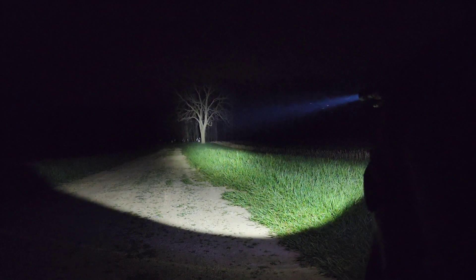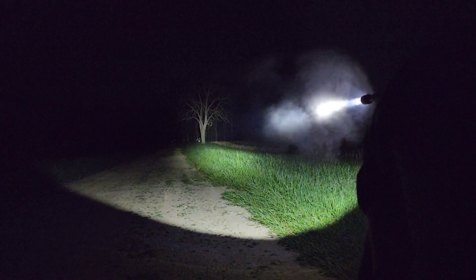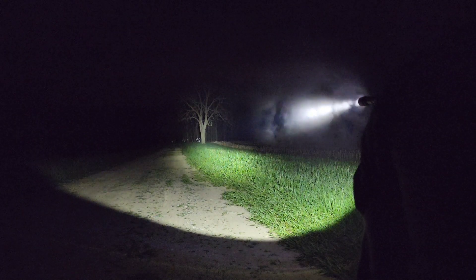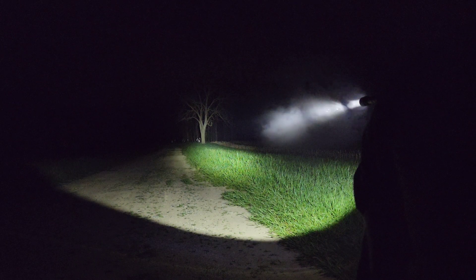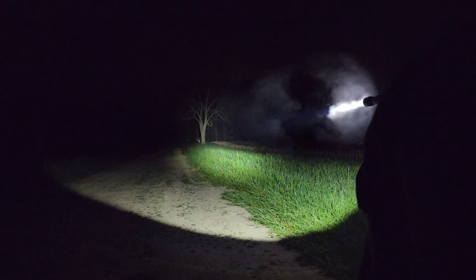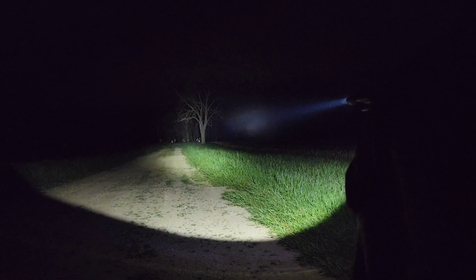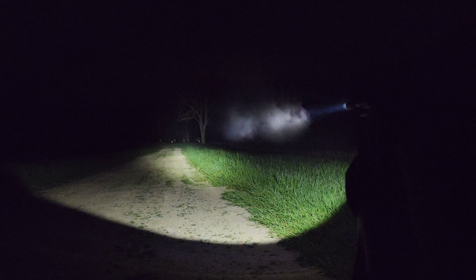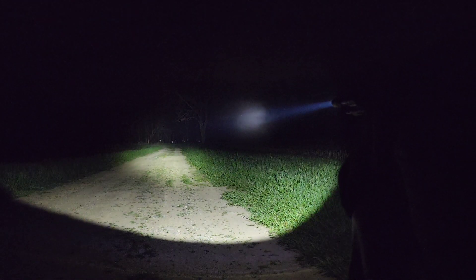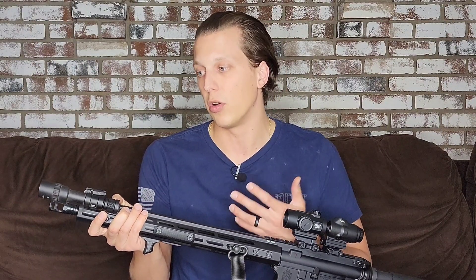Now let's talk about batteries, because that's super important. You get one 18650 rechargeable battery with this, which works really well. If you prefer CR123s, you can just do two of those. You're looking at about an hour and a half run time. Personally, I feel like I've used it more than that and still gotten good light output — but I don't have a timer every time I go out. When doing drills, I'm either doing on-offs or leaving it on, shooting long range, and turning it off. So it's kind of hard to tell exactly, but it feels like longer than that.